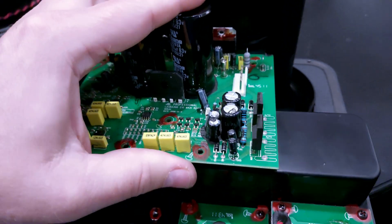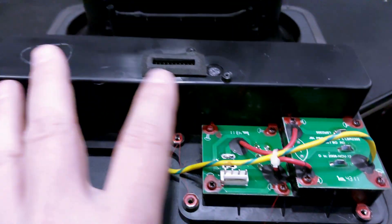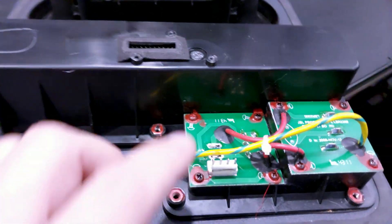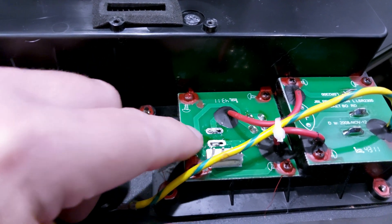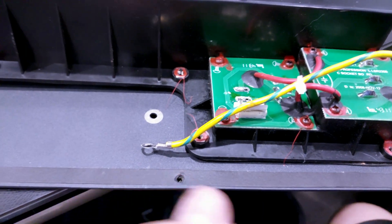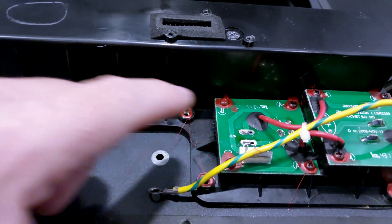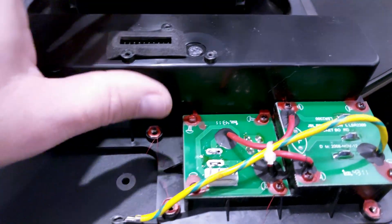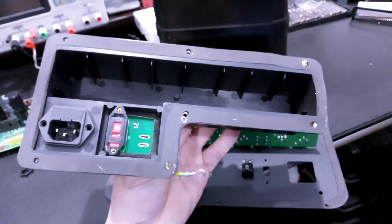Once you get all those screws out, the board will lift out — you can see there's just a small pin header connector. To get the input section out, you have to desolder the two power switch pins because the power switch is pressed through the chassis and locks into place. If you don't desolder it, this section will not come out. Also remove the ground screw, and then it will come free.